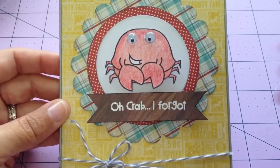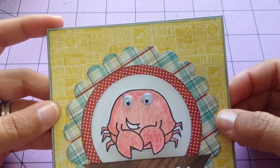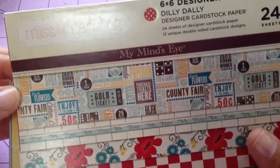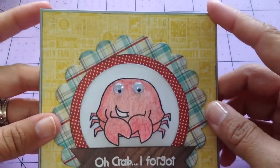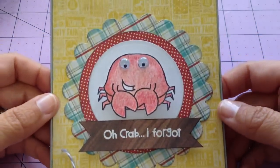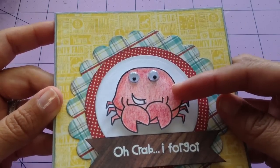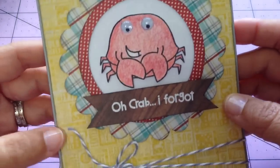I needed a belated birthday card for one of my coworkers. This is using the Miss Caroline My Mind's Eye Dilly Dally Paper Collection — everything that I used is from here. I edged everything with the London Fog ink by Memento. And I used my colored pencils to color in this guy, cut him out, and put some googly eyes on him.